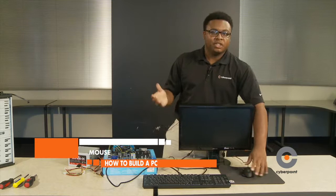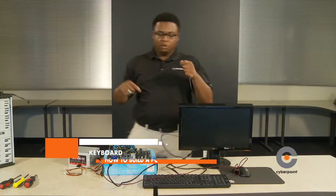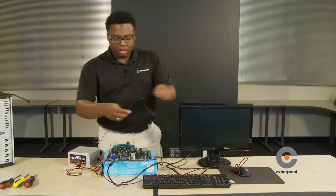Once you've got the monitor connected, we're going to connect our mouse. A mouse is basically the navigation tool that allows you to navigate to different tasks quickly — connect the mouse via its USB cord to the USB port. We also have our keyboard, which is a set of data keys that allows you to import data onto the machine, also connected via USB to the USB port.